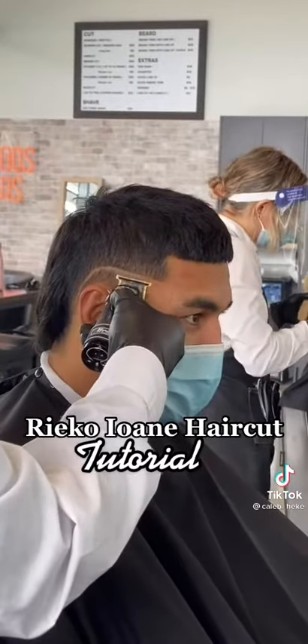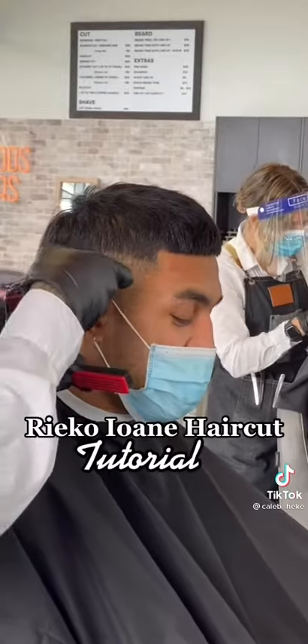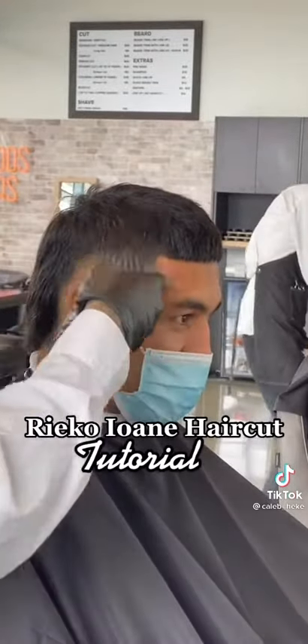Welcome back to another tutorial — the infamous haircut on All Black blues player, the brother Rico.